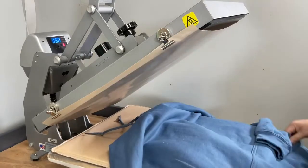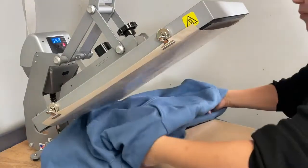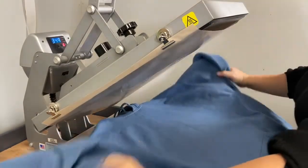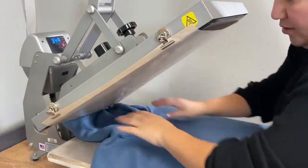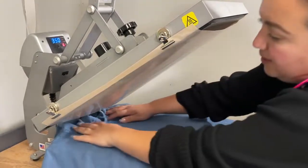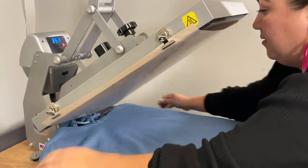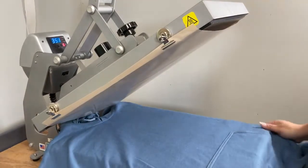We are going to start by putting our press pillow under the hoodie. This press pillow is super important because all the thicker parts of the hoodie will be sinking into the pillow, so that you are able to press in the areas that you want without any issue, any problem at all. Be careful because the heat press will be very, very hot. Let's give it a quick press.